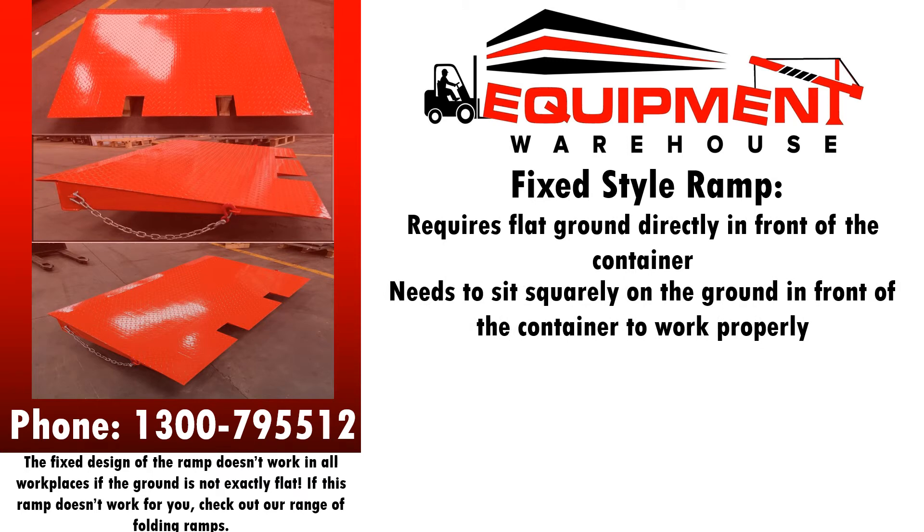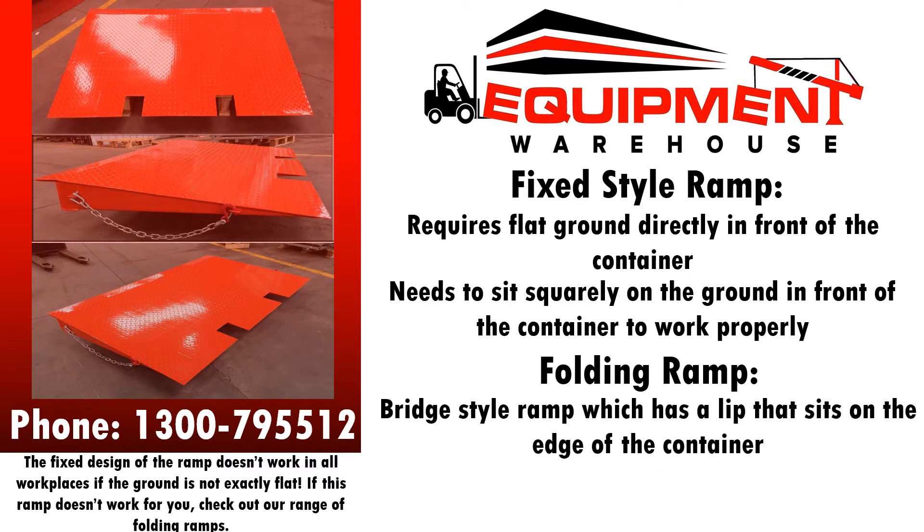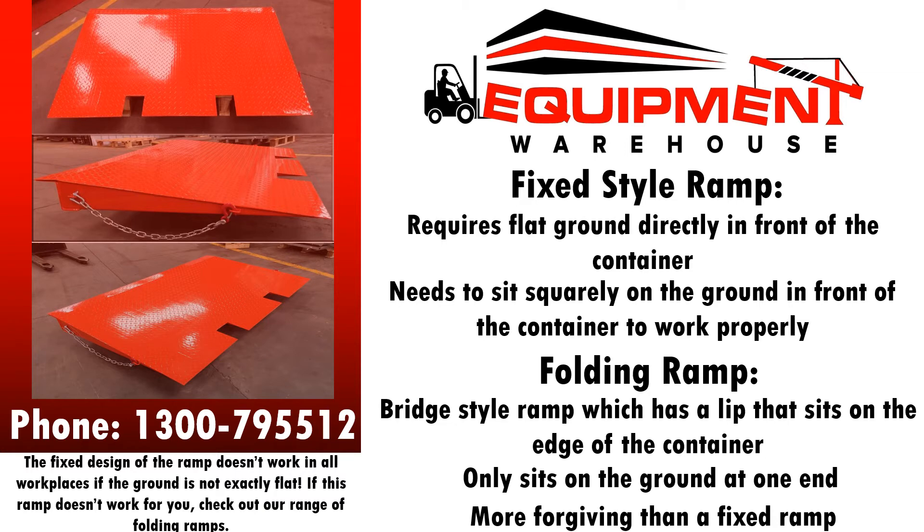This is different to the folding style ramp, which is a bridge ramp. It has a lip that sits on the edge of the container and then the ramp bridges back over the ground and sits on the ground only on one end. So that ramp may be a little bit more forgiving than the fixed ramp if you're on uneven ground.